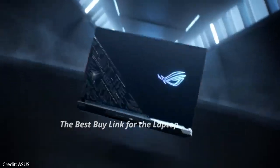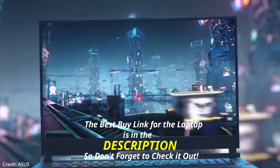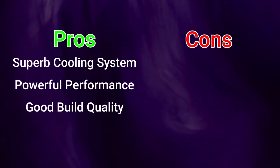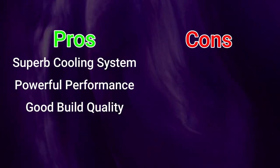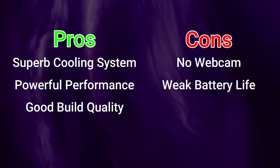First, let's go over the pros and cons. The pros are: superb cooling system, powerful performance, and good build quality. On the cons side, there is no webcam and the battery life is pretty weak.